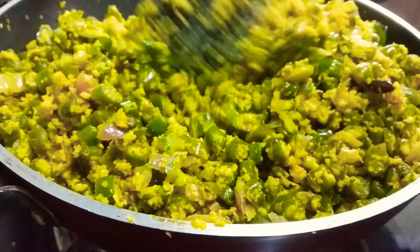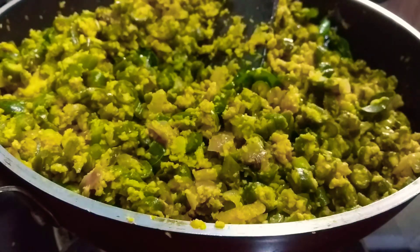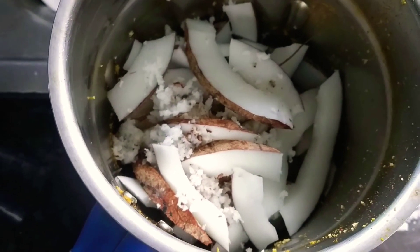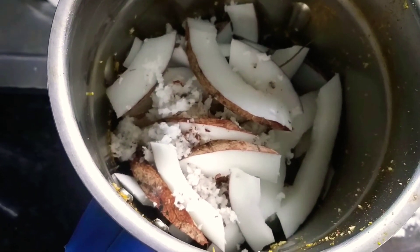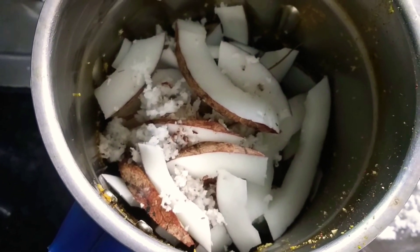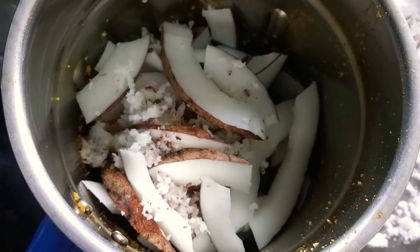Next, we will do this. This is a special item that we have to work with. We are going to make a little bit of color. If you want to make a little bit of color, you can make a little bit of color.